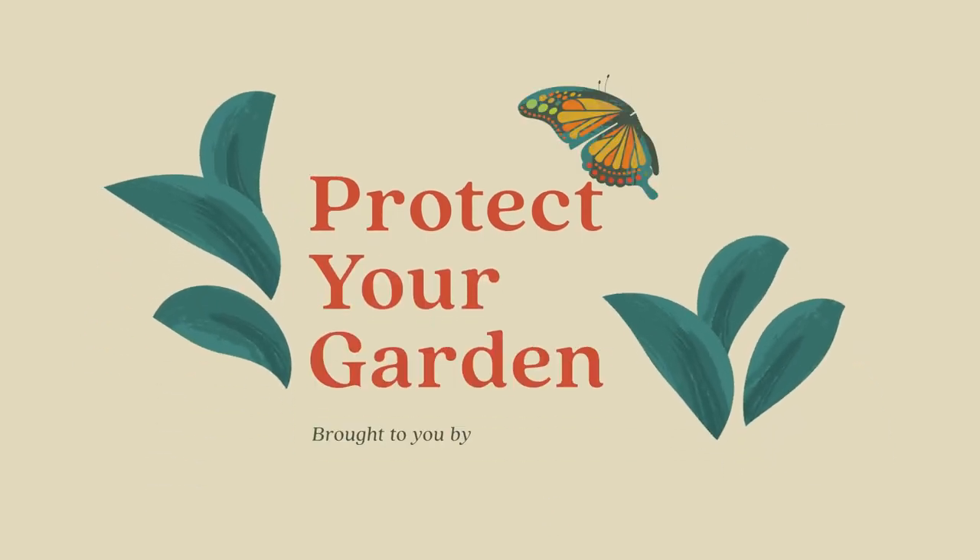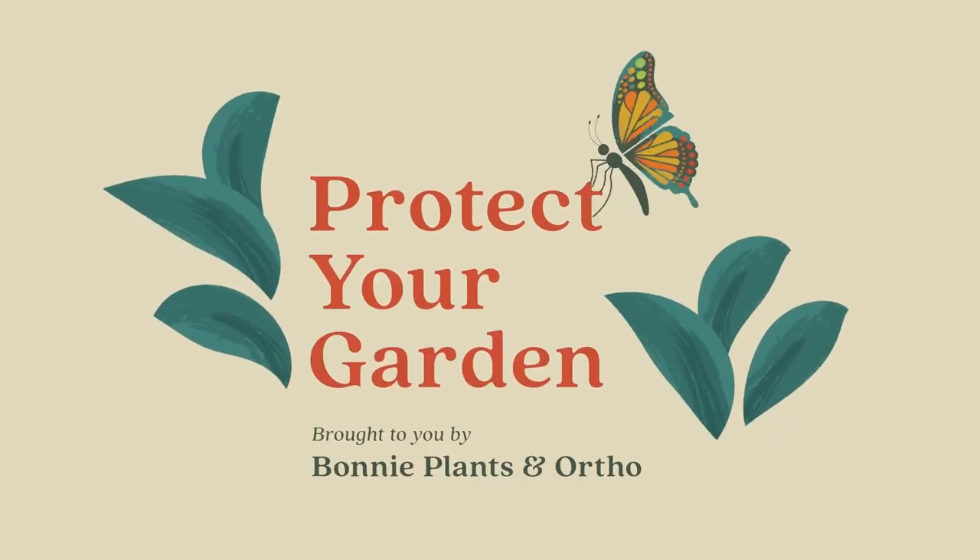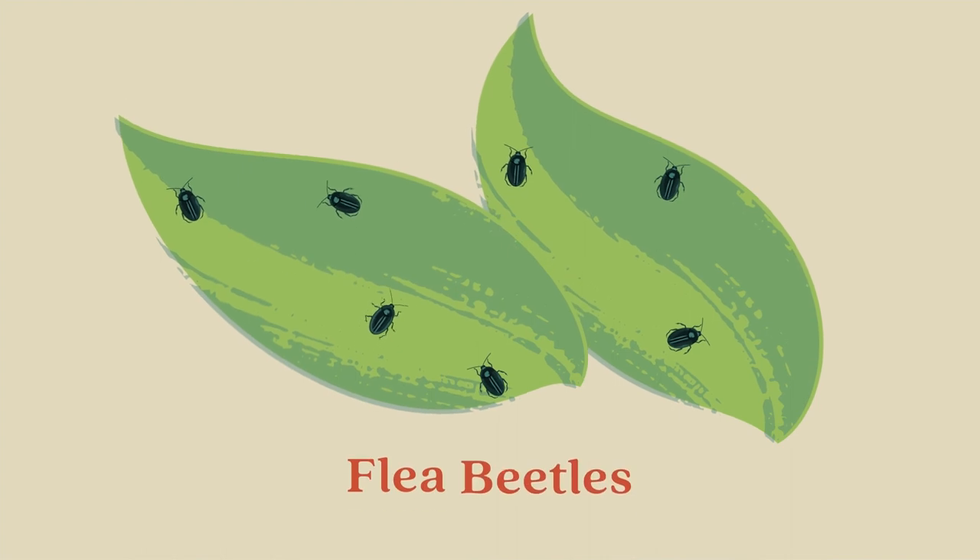Protect Your Garden, brought to you by Bonnie Plants and Ortho. Part 4: Flea beetles.